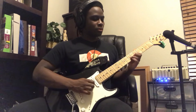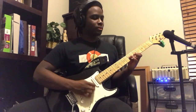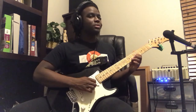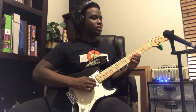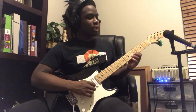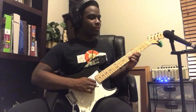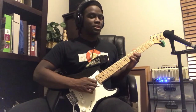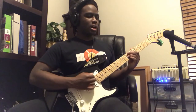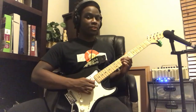From there, what I do is play the 5th fret on my 4th string, then the 7th fret same string, then go up to the 5th string 5th fret, go back to the 7th on your 4th string, then bend up to the 9th fret.